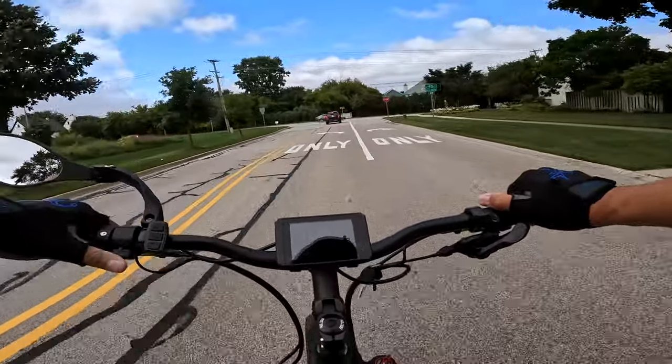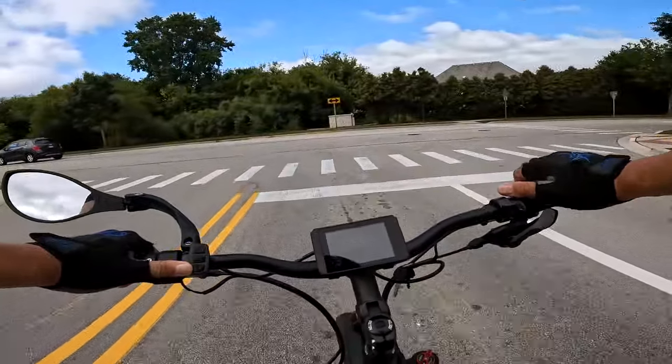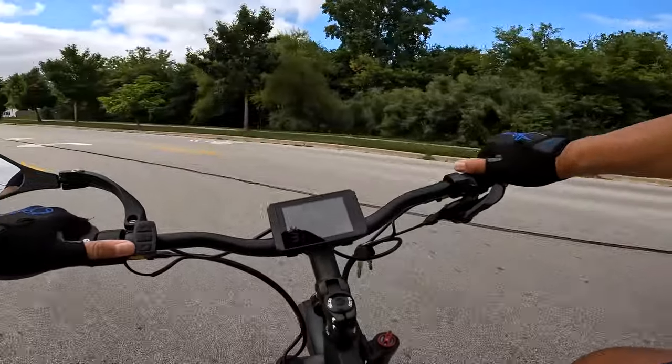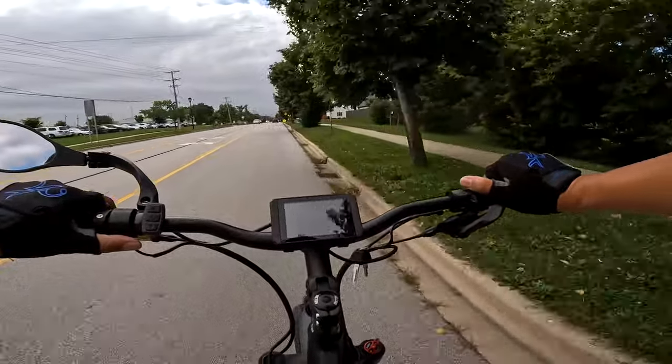My inseam is about 30.5 to 31 inches — something like that. I said, well, you put shoes on, that could bring it to about 32. I could just barely make it. Alright, I'm going to crank this thing up here, let's see how it goes.